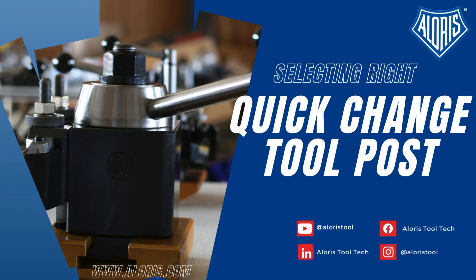The Aloris Quick Change Toolpost provides built-in quick tool changing versatility and flexibility combined with wide range, positive control, and repetitive accuracy to meet the most exacting working tolerances.